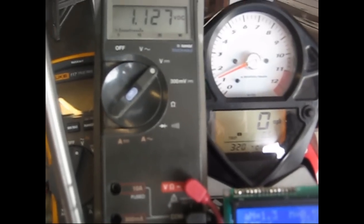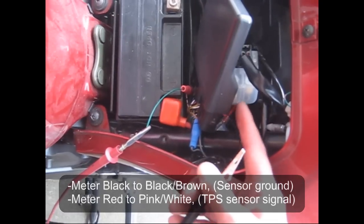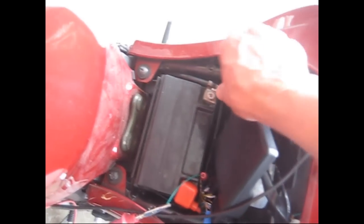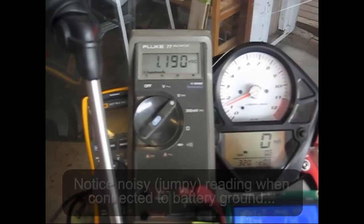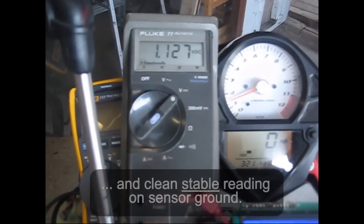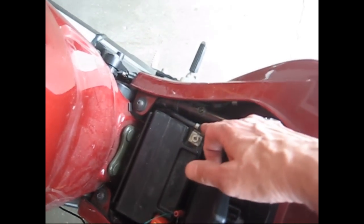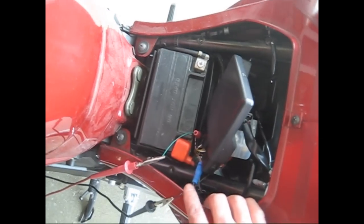The important thing to note when setting it in voltage mode is to make sure that the negative clip of the voltmeter is connected to the black ground sensor signal ground on the ECM, and not the battery terminal. Watch what happens if we unclip from here and clip to the battery terminal — the voltage goes up to 1.18, that's about 50 millivolts higher. The reason for that is there's enough current running through the negative battery cable to generate about a 50 millivolt drop. So again, you cannot use the battery terminals — you must use the sensor ground for the ECM.